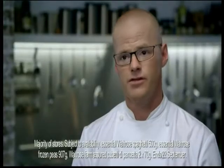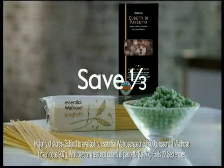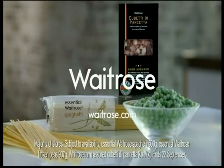It's a delicious meal that's ready in no time at all. Pick up Heston's recipe card in your local Waitrose or go online, and right now save a third on these ingredients.